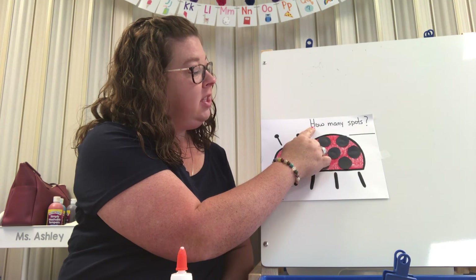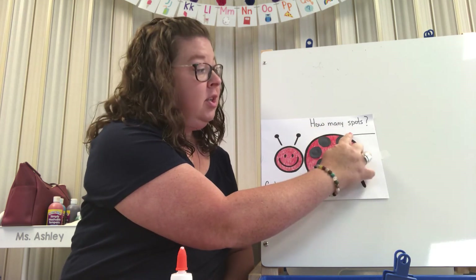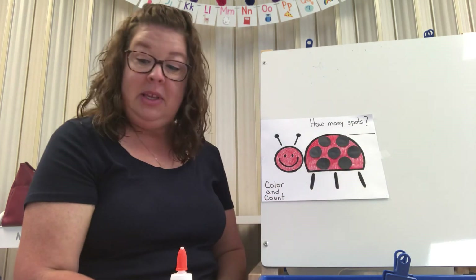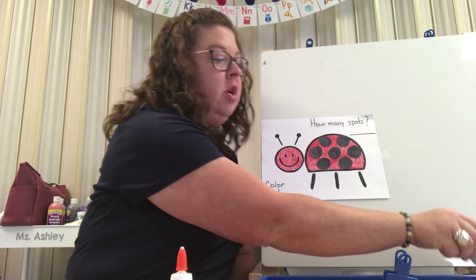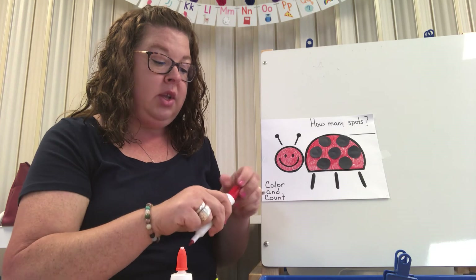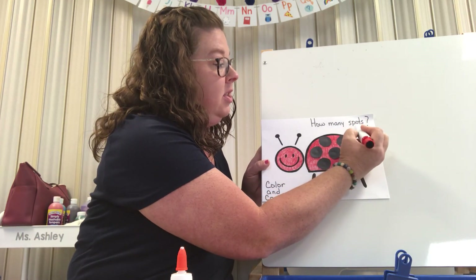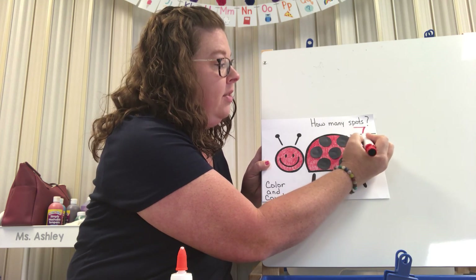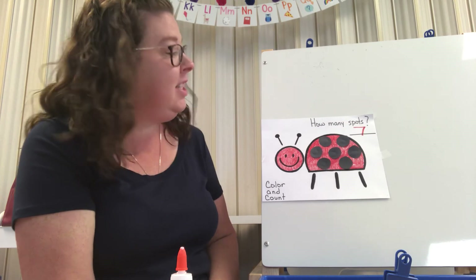So the question at the top is how many spots? We're going to write the number seven up at the top. So we're going to take a crayon or a marker, whatever you have at home, and we're going to write the number seven. Seven — we make a straight line across and down. Seven. She has seven spots.